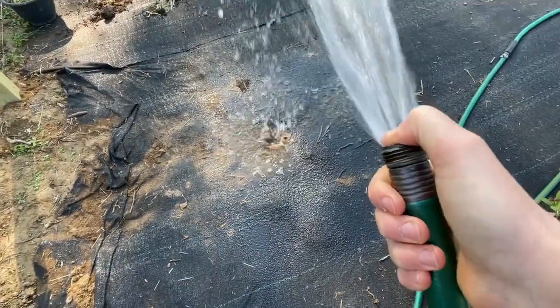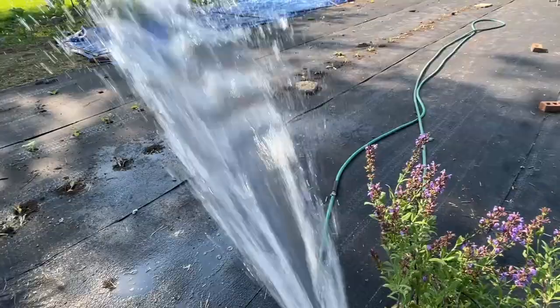I got this really cool attachment for my hose — it's called my thumb. It's the only attachment that doesn't break after one season.